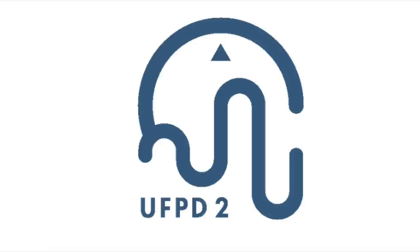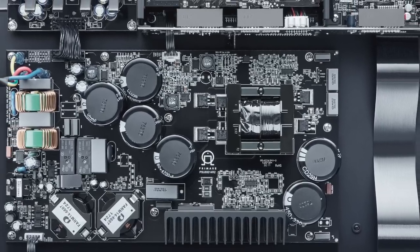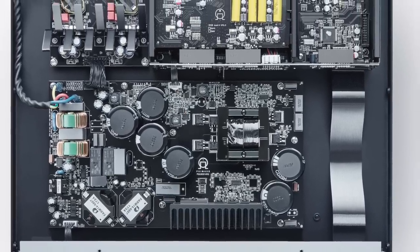Primer doesn't use an off-the-shelf Class D power module — no Purify, Hypex, or Ice Power. It uses their own technology called UFPD2. I'll provide a link in the description to their website where you can read a full explanation of what UFPD2 is and how it works. The power supply plays at least as large a role as the output stage, and this one has a switching power supply finely tuned by Primer's engineers to bring out the best in the UFPD2 output stage.